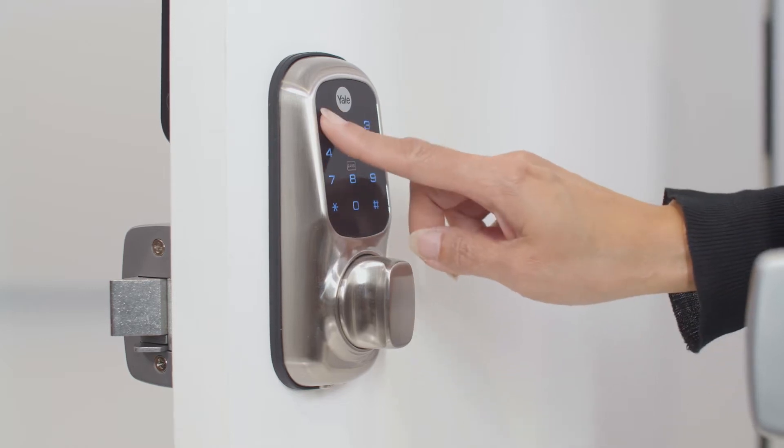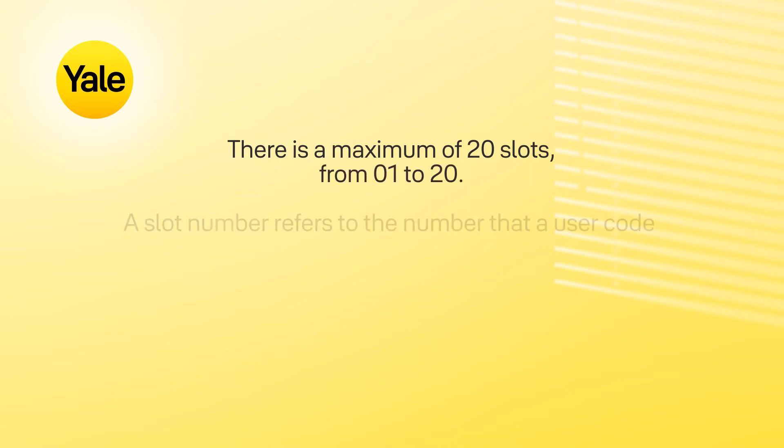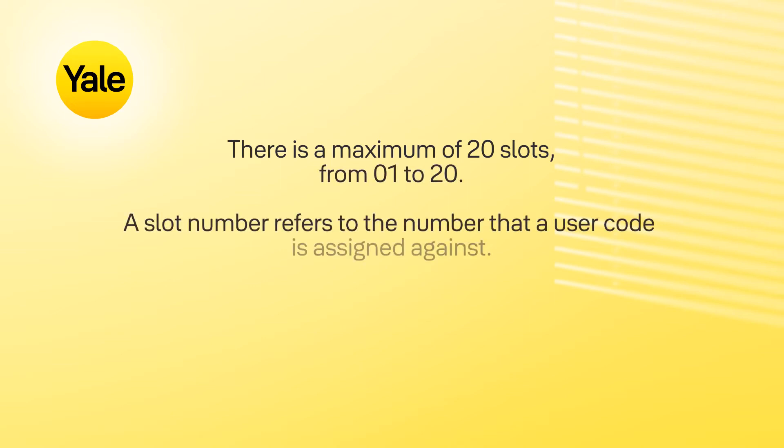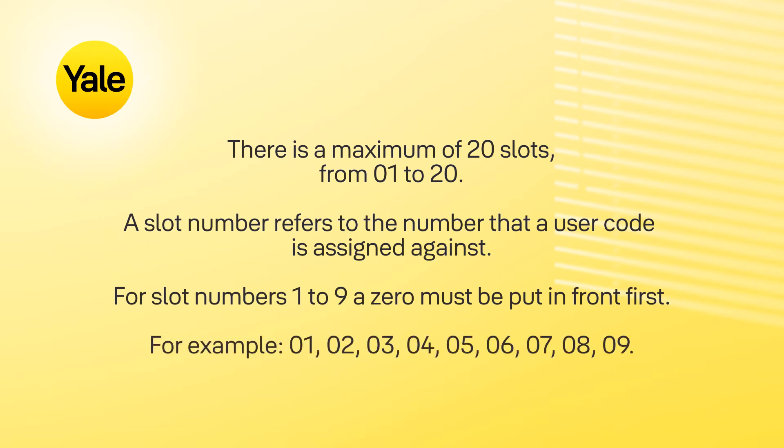Enter the slot number for the user code, followed by the hash key. There is a maximum of 20 slots, from 1 to 20. A slot number refers to the number that a user code is assigned against. For slot numbers 1 to 9, a 0 must be put in front first — for example, 0 then 1.